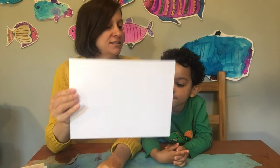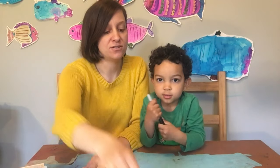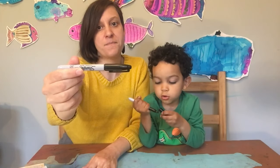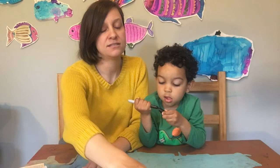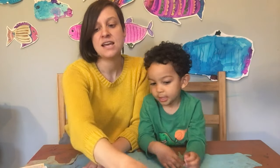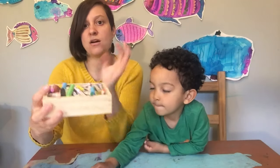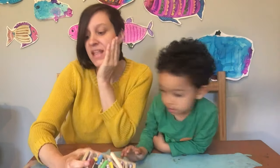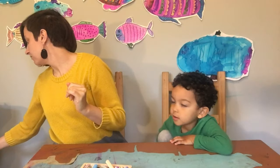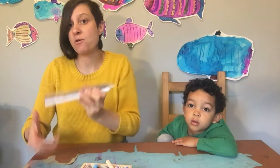In order to make our fish bowls we're gonna need a couple of things today. We're gonna need some white paper, we're gonna need pencil, marker if you have it, scissors, and anything to color with.